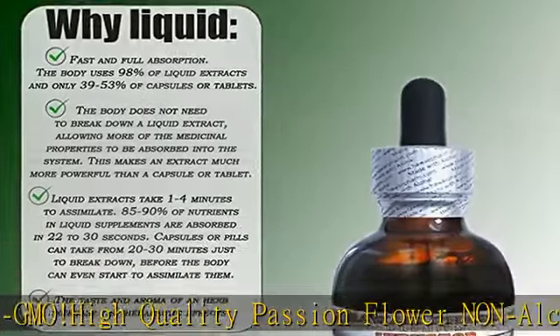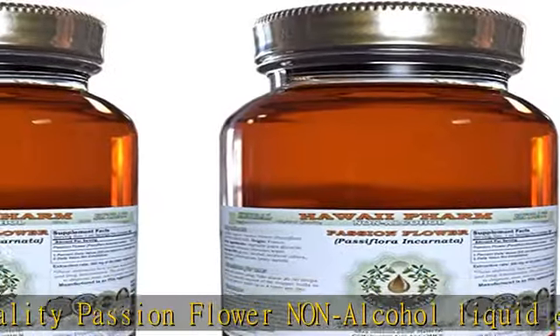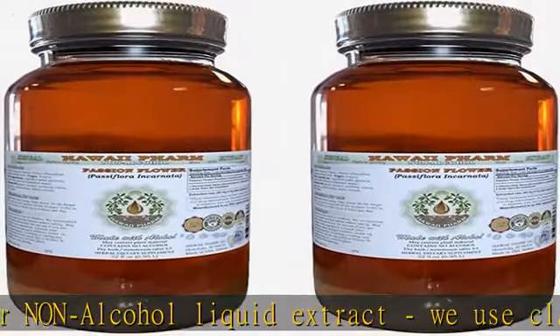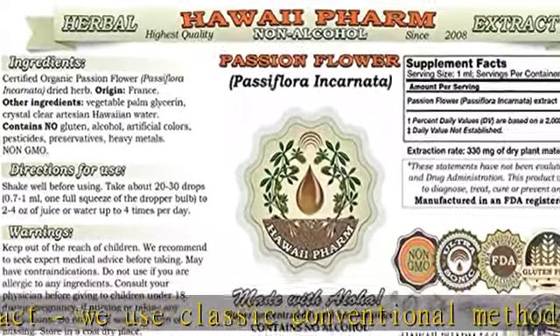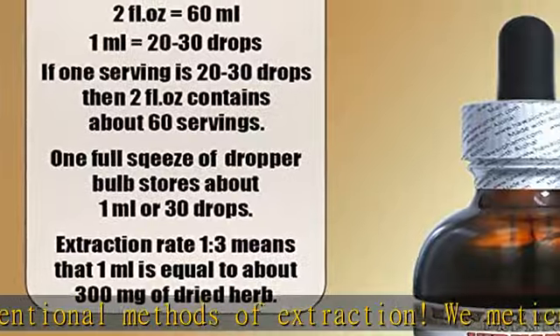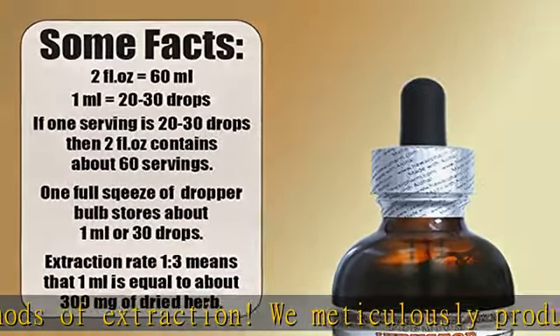We strictly use only certified organic or ethically sourced wild-harvested raw material, vegetable palm glycerin, and crystal clear artesian purified water. Really the best passion flower herbal glycerite on the market — made with love for plants and respect for nature. See the description to get this product today at the best price.